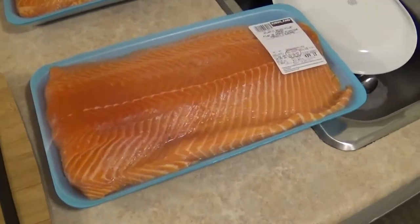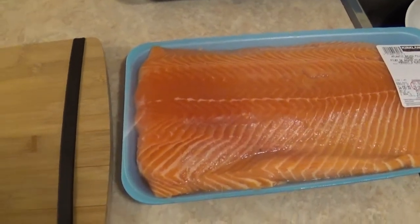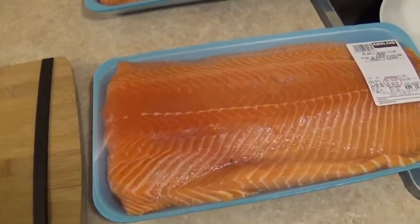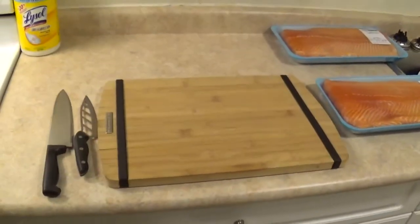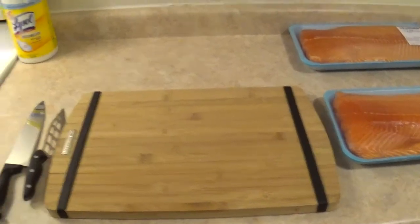It is high in fat, but salmon is very high in protein as well, and the fat from salmon is very good for your joints. Now the first and most important thing with any type of raw meat is sanitation.